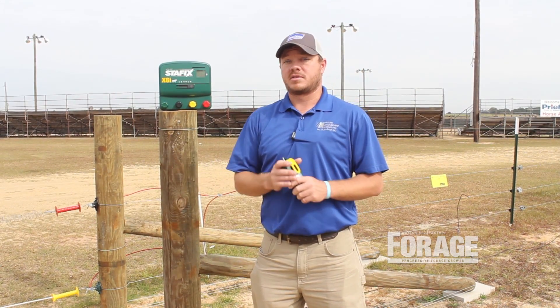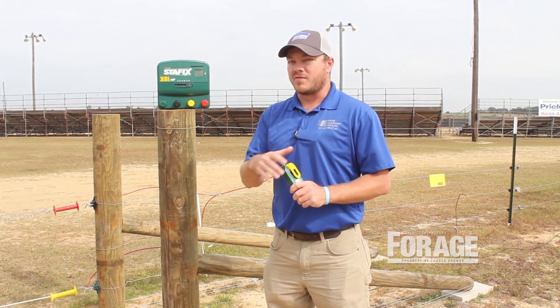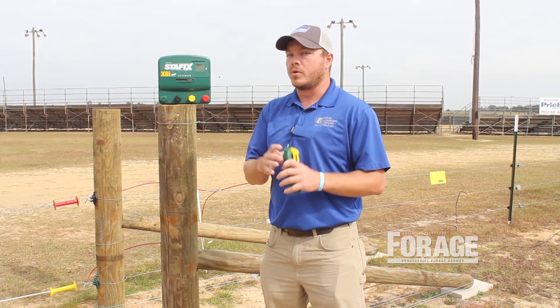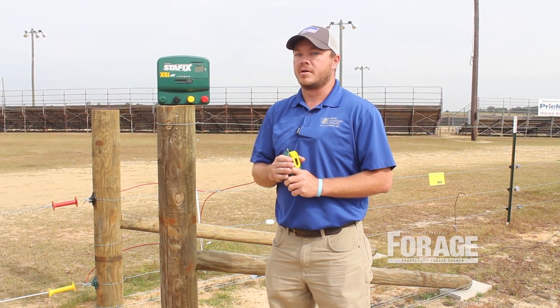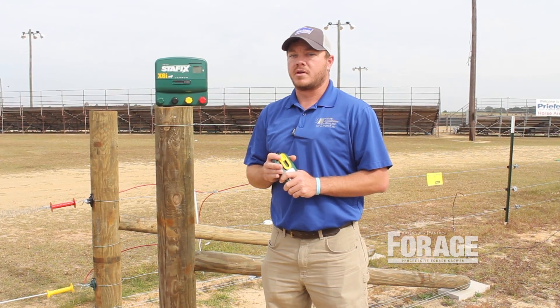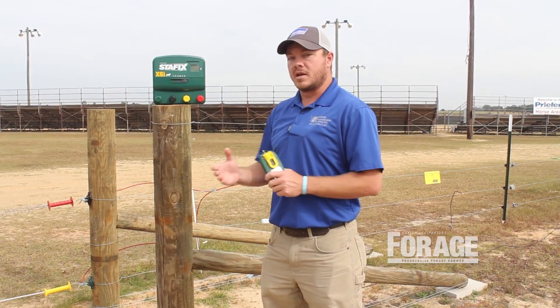Ideally, you'd like to check that last ground rod and have no voltage on it. At 0.5 or higher, you probably want to add another ground rod. We could live with 0.5 or 0.6, but when you get up to 0.8 or 1.0 on a voltmeter, you need to add another ground rod. Hopefully that'll help you in selecting an energizer and understanding how many ground rods you may need.